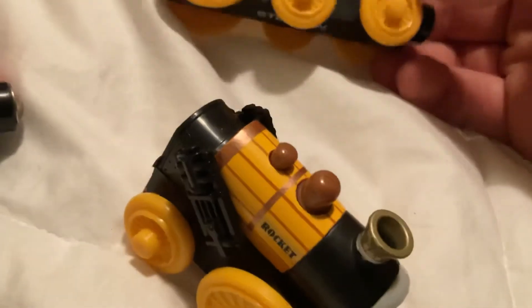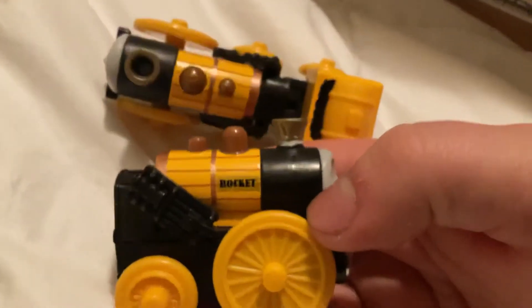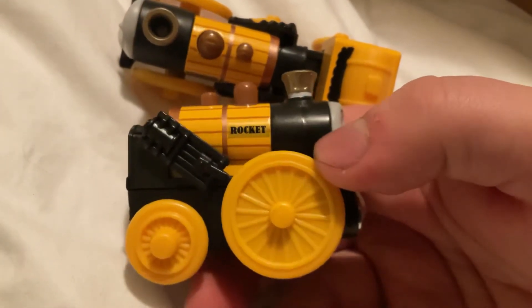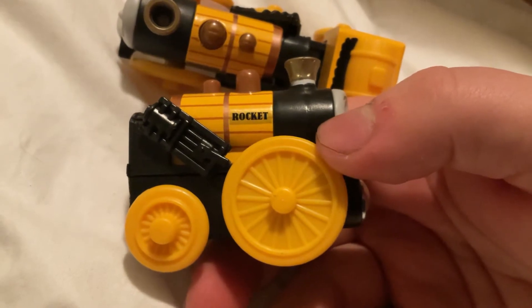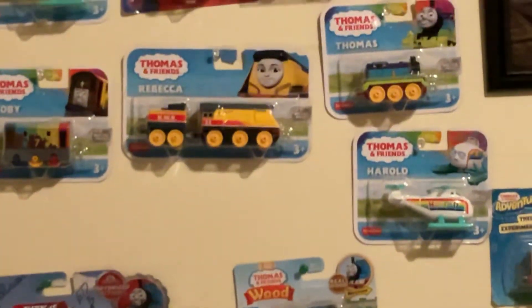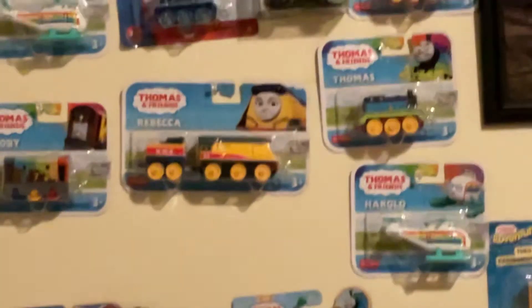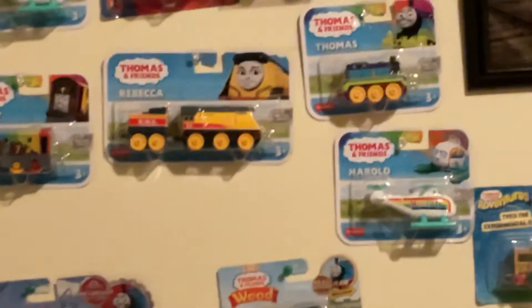I was going to chop the tender off this one and just use it, but I was probably just going to use the Trackmaster push-along Rebecca over there — probably just buy another one of those and modify the tender for it.